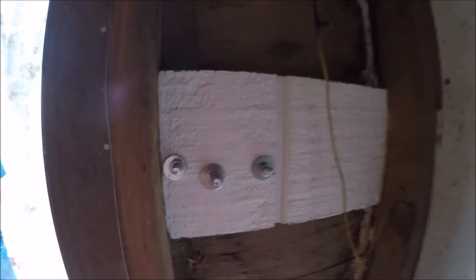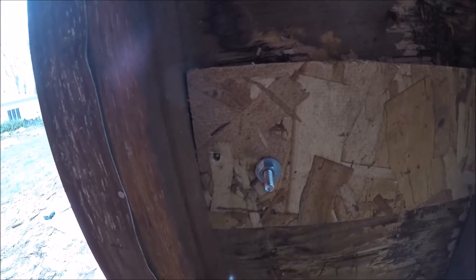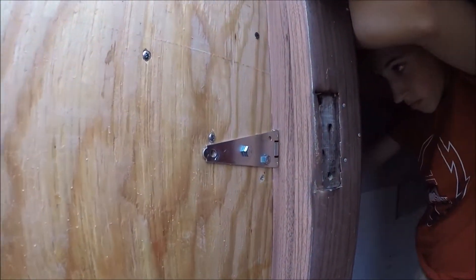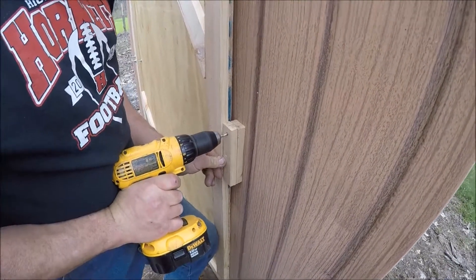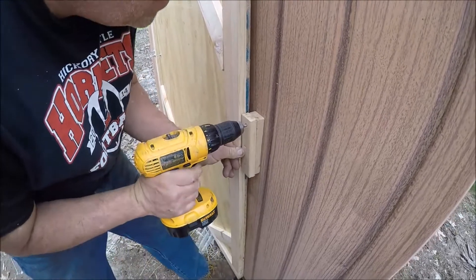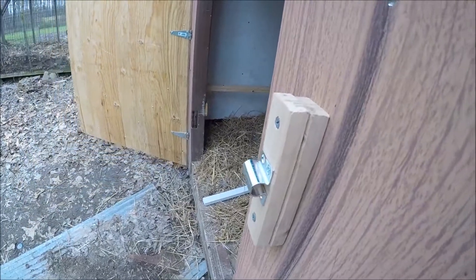This is what we're doing on the inside of the coop. We got a lot of the hinges secured. Now we're making the little latch. We're putting on the latch so that we can lock the door during the night.